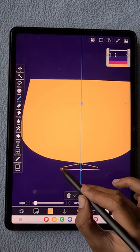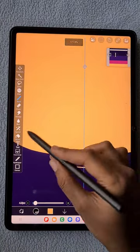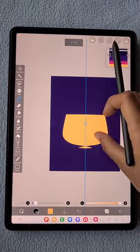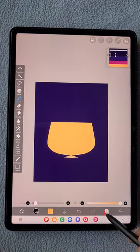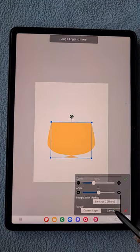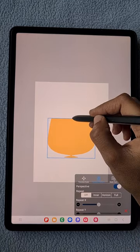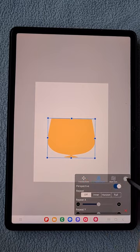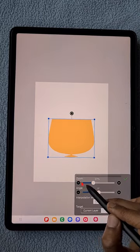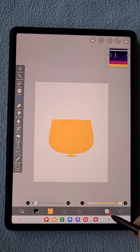If you're not feeling the shape is perfect, just move the anchor points of the curve to create the perfect line or shape you want. Now hiding the background, using the canvas option in the transform tool and the perspective option, I'm going to change the shape and height of the cup, and also reduce its size a little bit.